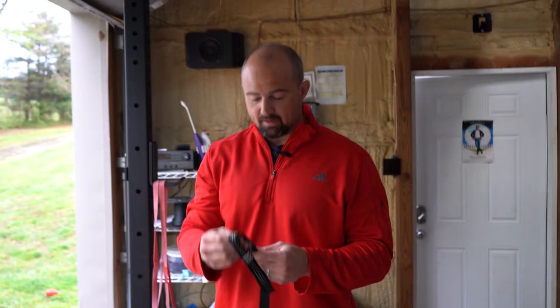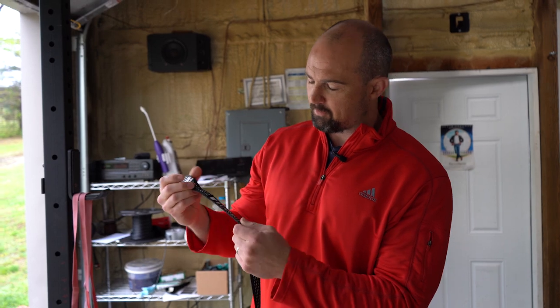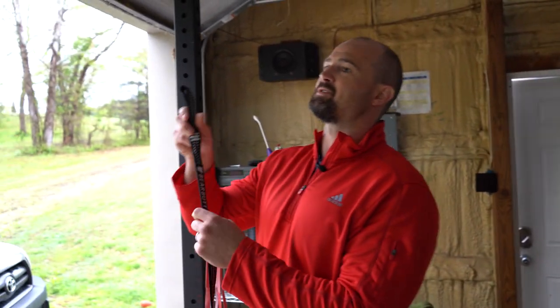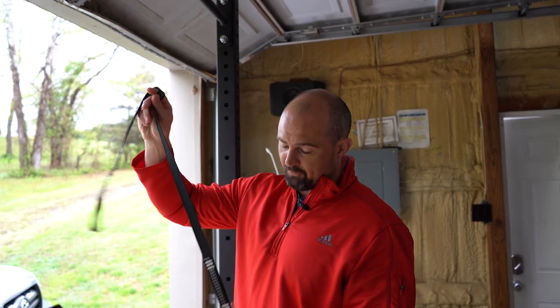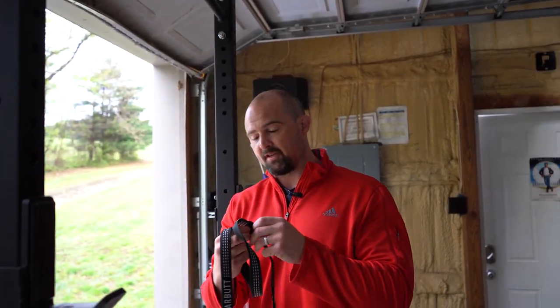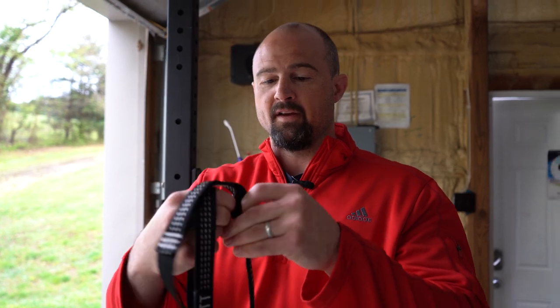So first we're going to take this hammock strap — this is Bear Butt, a brand I've been using for a while. The beautiful thing about these hammock straps is that they're exactly two inches in diameter, which is perfect for a barbell sleeve. Just think about two-inch spacings in your rack.